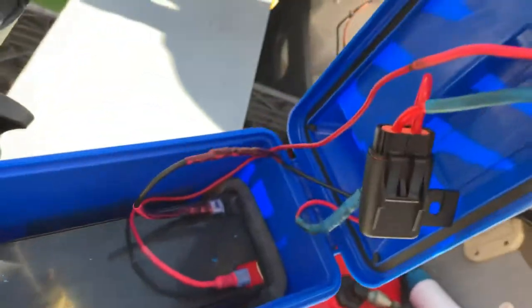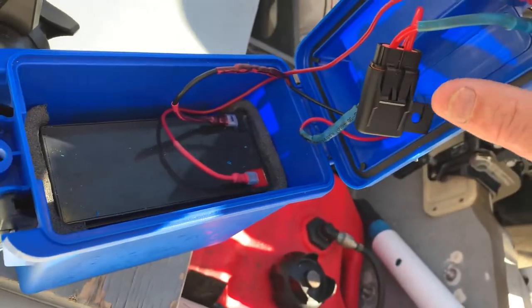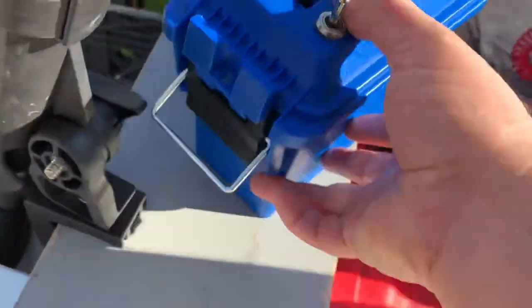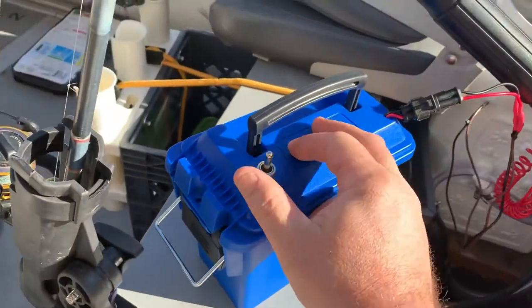I made all these connectors with a fuse, so all you do — this is a waterproof connection right here — just hit the switch.